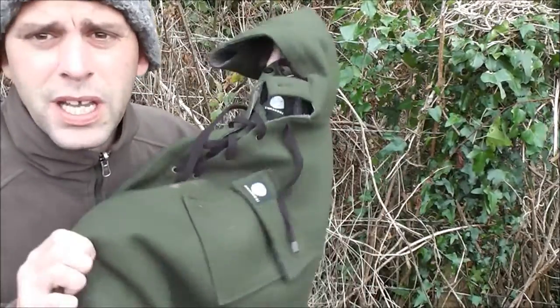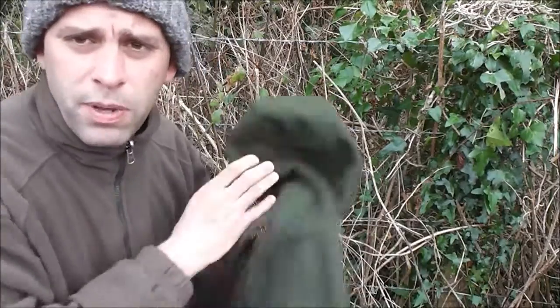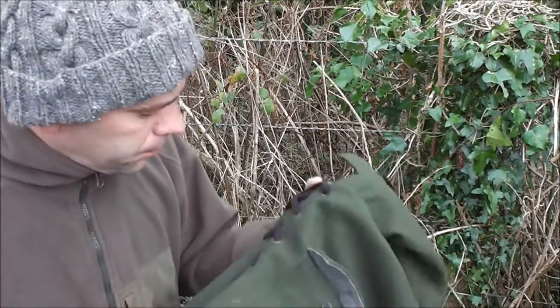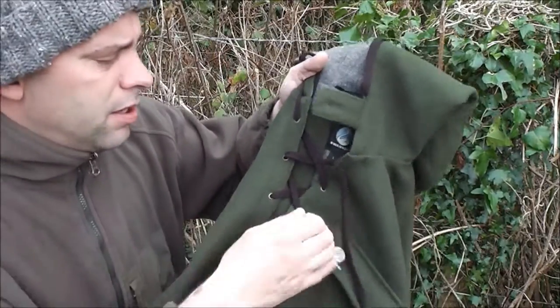That's my biggest piece of advice. They're pretty expensive - they retail at about £150 - but I've had this for about three to four years now and it's not showing any sign of wear. You're paying for that long-term investment. My friend has had one for about ten years, so he's really got his money's worth out of it.